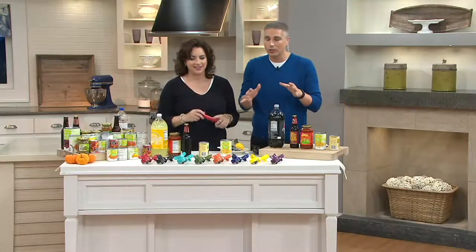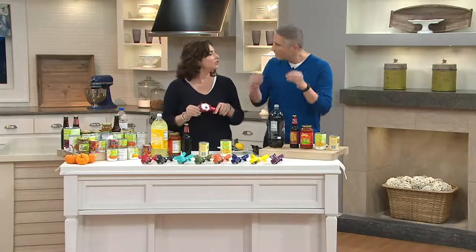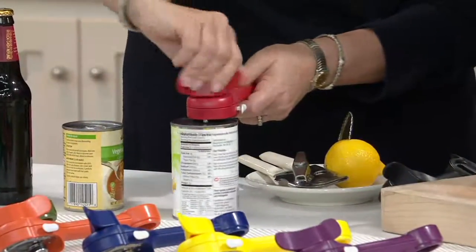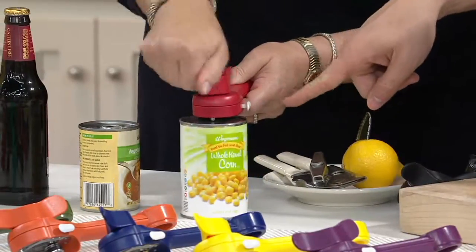You're going to see an awesome kitchen gadget that you're going to go to every single day. Kuhn Rikon — we know that brand for bringing us some of the smartest ideas in the kitchen. Well, they figured out something that everybody in America and basically everybody in the world needs, which is a better mousetrap — or actually, a better can opener.